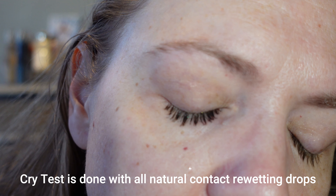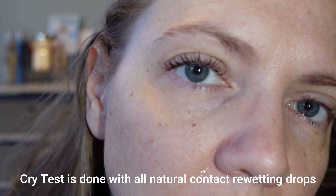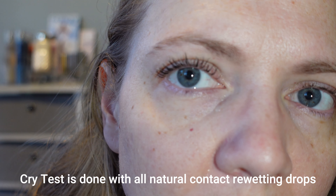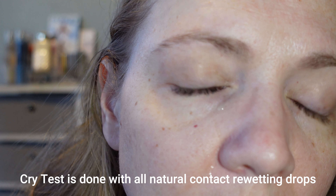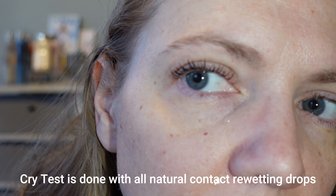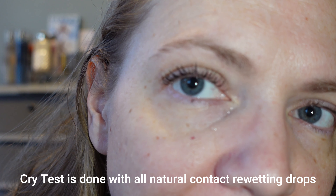It does not have any claims for water resistance or waterproof. However, in the cry test the only thing that happened was I got a couple of little flakes underneath my eyes that I easily cleaned up. Afterwards I touched my eyelashes and the mascara still stayed in place even after they got wet. So while it has no claims for water resistance, I would personally say this is very water resistant — at least for the cry test. Sad movie approved, definitely.